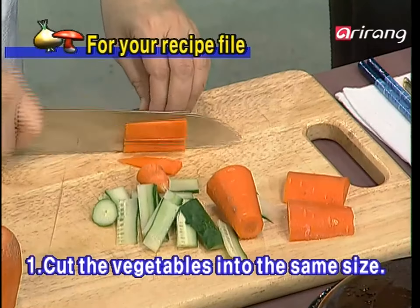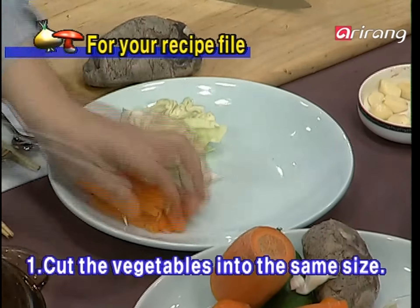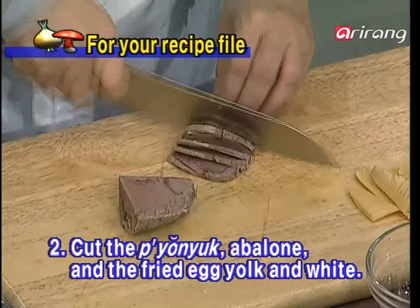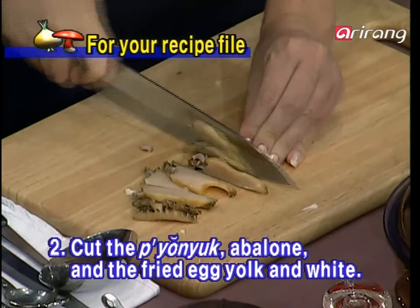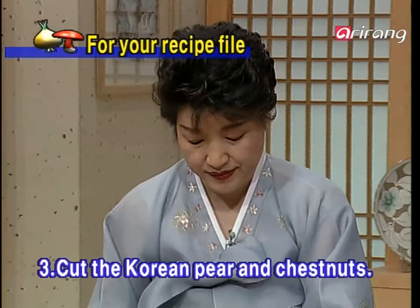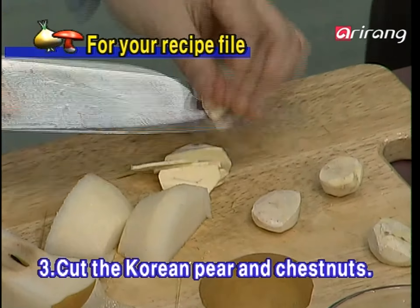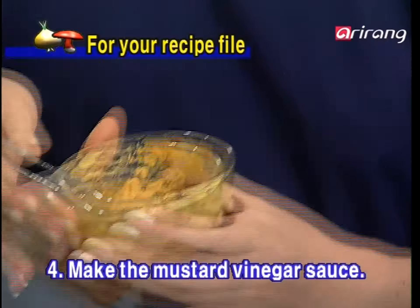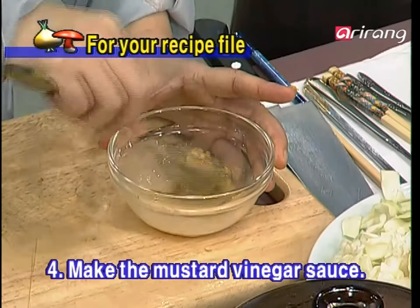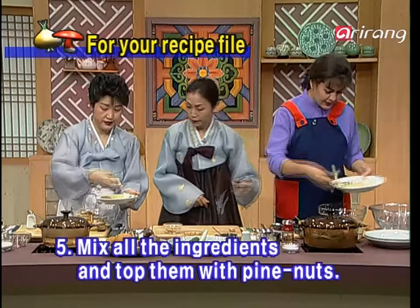So we teach you today how to make kyojache. Shall we also take a look at how to make it one more time?